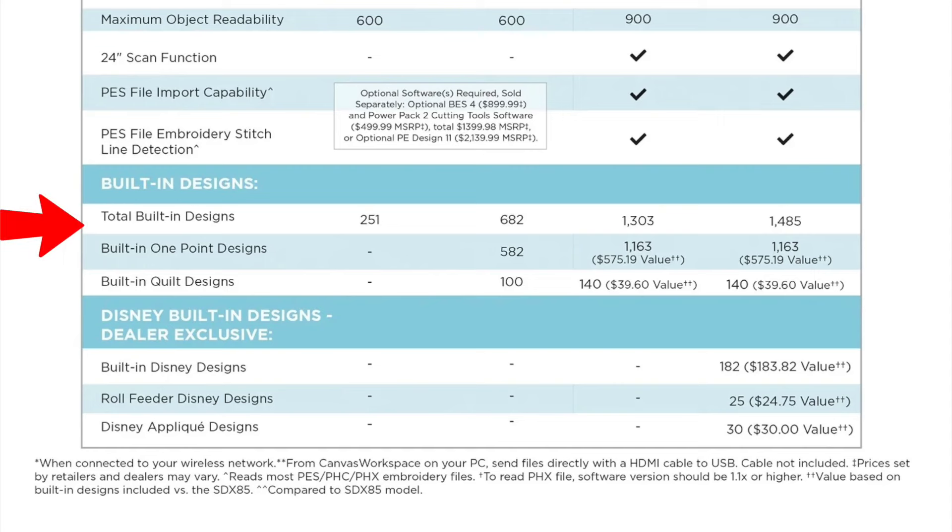Now we're getting to built-in designs. The SDX 85 has 251 built-in designs — nothing to frown at, that's a lot. The SDX 125 has 682 built-in. The SDX 325 has 1,303 built-in — quite a jump. And the SDX 330 has 1,485 built-in designs. That is a lot of designs already ready in your back pocket.